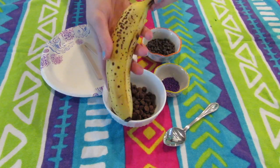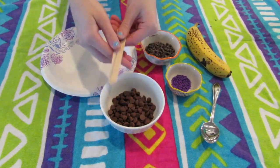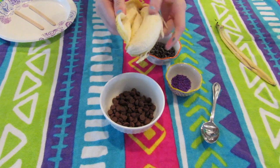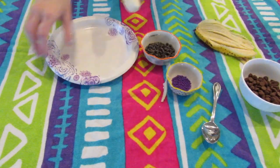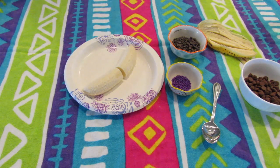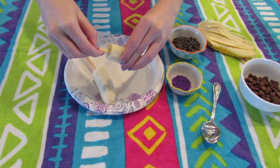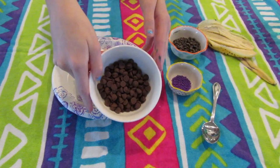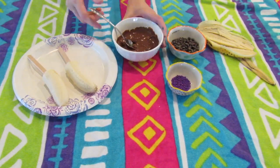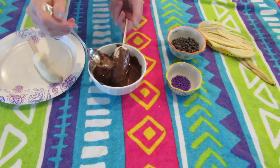And now for the chocolate covered bananas, you're gonna need a banana, some chocolate chips, a spoon, sprinkles, mini chocolate chips, some popsicle sticks, and a plate. I'm gonna peel the banana and cut it in half, then stick my popsicle stick through it so you have something to hold when you eat it. Then I'll take my chocolate chips and melt them in the microwave — it took me a minute, but it depends on your microwave. I'll stir them to get any lumps out, then dip my banana in. I used the spoon to help get it all over, since dipping it in didn't really work, so I just used the spoon to spread it all out.